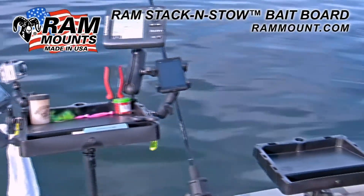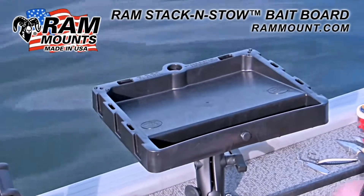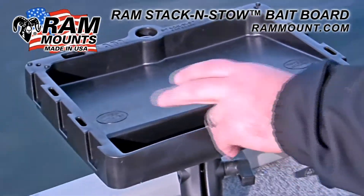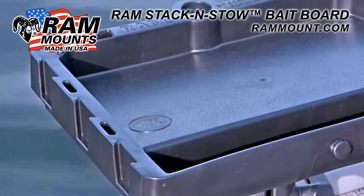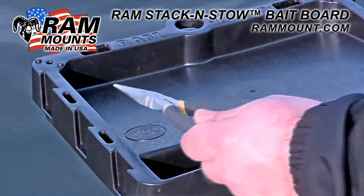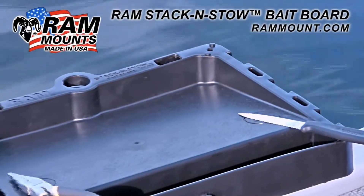Here we have the most basic form of the Ram Stack and Stow Bait Board by itself. The bait board is made of high strength composite with two built-in rare earth magnets that allow ferrous metal accessories to clip securely to the bait board. These magnets provide the safest option to secure items like your bait knife while keeping it fully accessible.